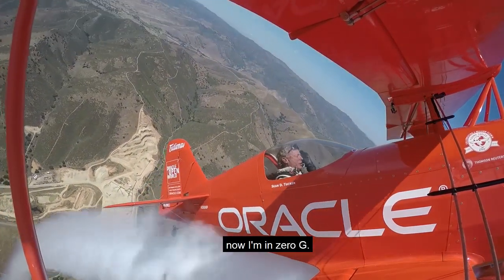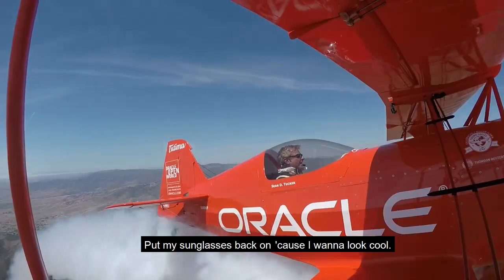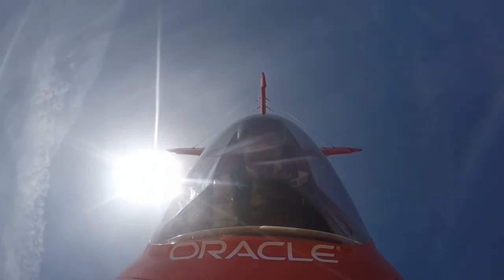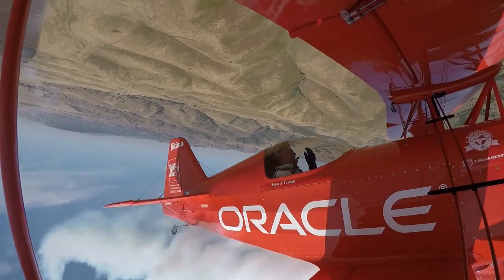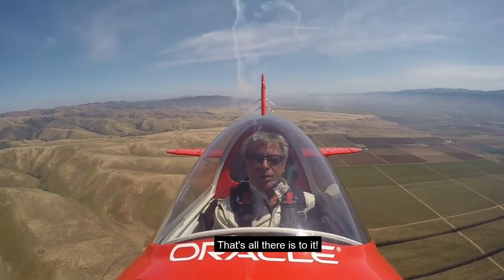Those are negative Gs. I'm over the top, now I'm in zero G. I'll put my sunglasses back off because I want to look cool. Get ready to watch my face again — here we go. See it blow up? That's all there is to it.